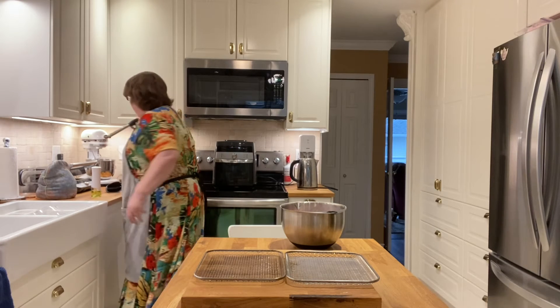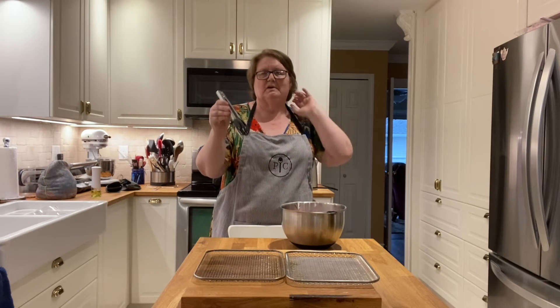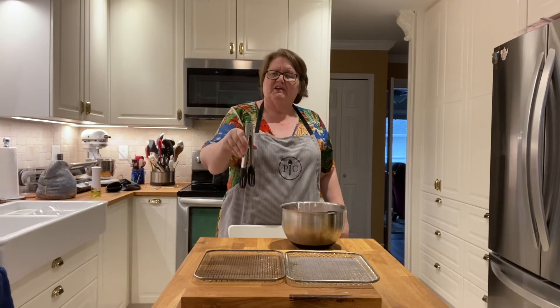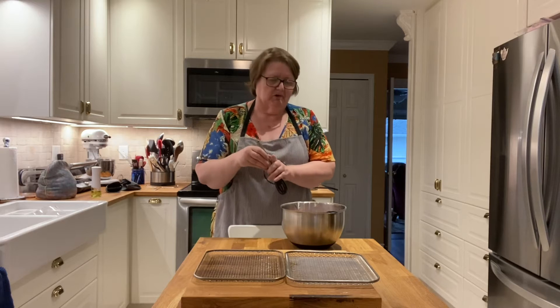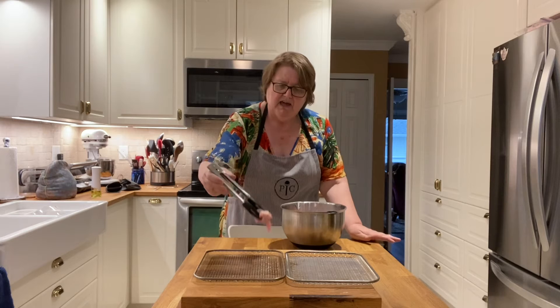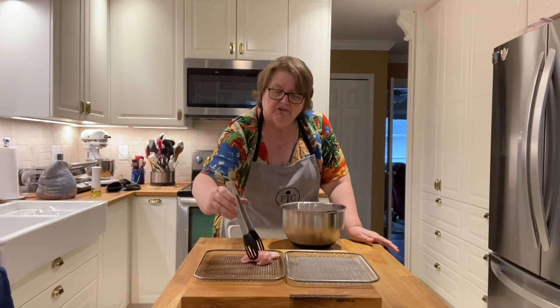I'm going to get my Pampered Chef tongs. These are the smaller of the two tongs; they come in two sizes — a larger one and a smaller one — and you can buy them in a set. When you have them facing with the tongs down they're open, and when you face them the other way they lock. I really like them; they withstand temperatures well over 450 degrees and they are so handy to have in your kitchen.